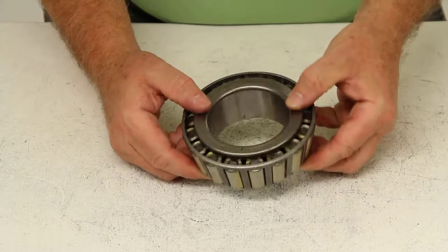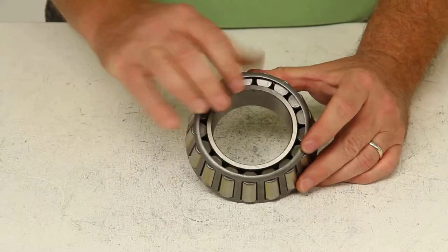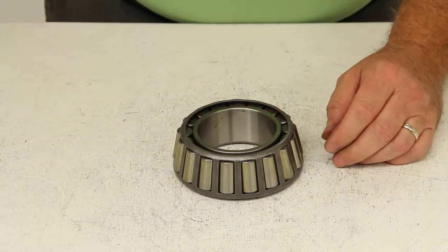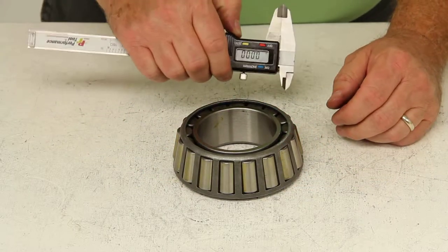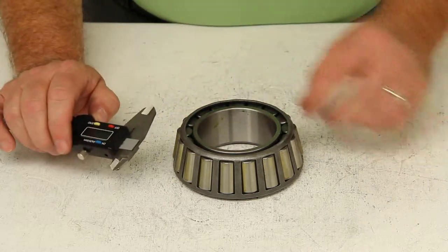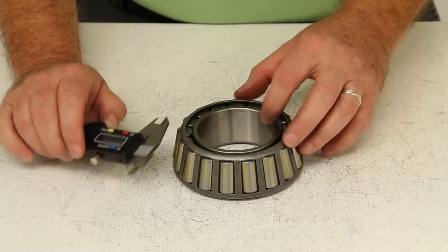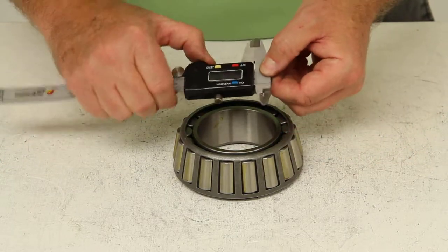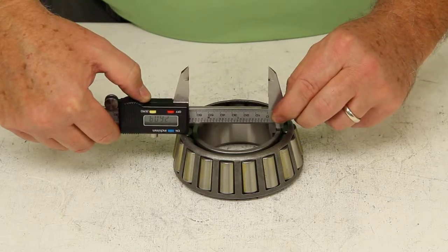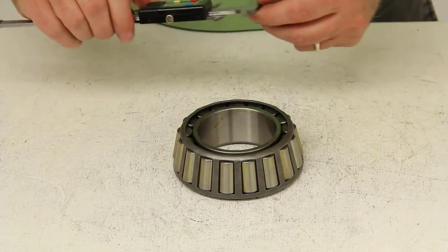Now if you do not have a part number on the bearing, you would have to use the inner diameter measurement of the bearing. To get that measurement, it would require the use of a digital caliper, which will have a readout in thousandths of an inch, because the measurement is listed in thousandths of an inch — a regular ruler or tape measure would not work. In the case of this bearing, if we measure the inside diameter, we get 2.625 inches.